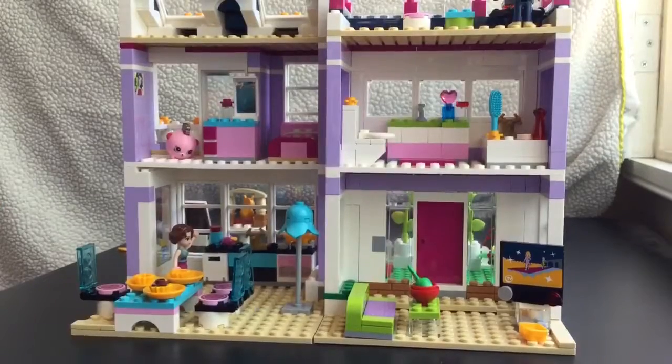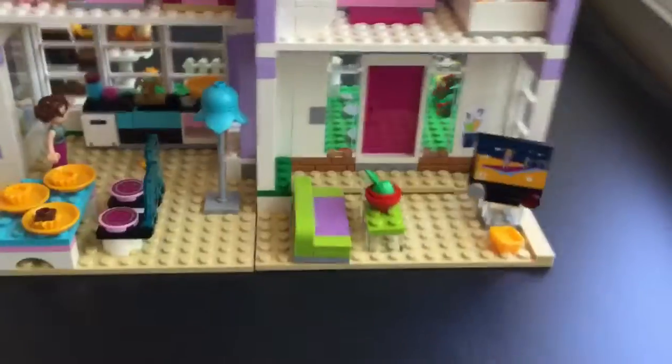We finished building our Lego Friends Emma House and this is so amazing. I love love love this house. Let's take a look.